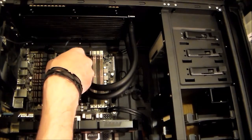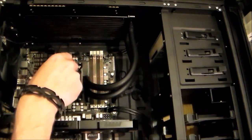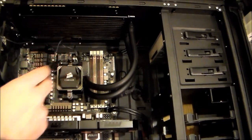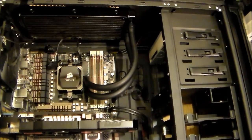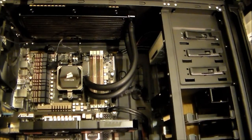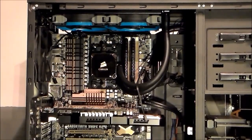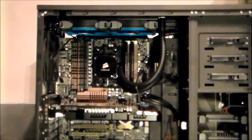Now I have a lot of things to do — I still have to mount the fans and then do the cable management, so see you on my next step. Okay, fans are mounted.